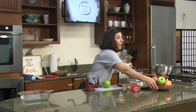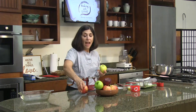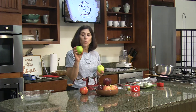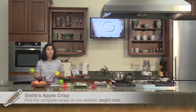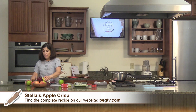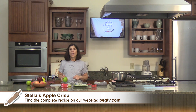Here we have a variety of apples. We're going to use Honeycrisp — I like the texture and sweetness — and Granny Smith, the green apple, which has a more tart flavor and firm texture that holds up really well for baking. You can use only one type of apple if you'd like; some people go with Golden Delicious for a recipe like this. This recipe calls for five cups of peeled, cored, and thinly sliced apples.